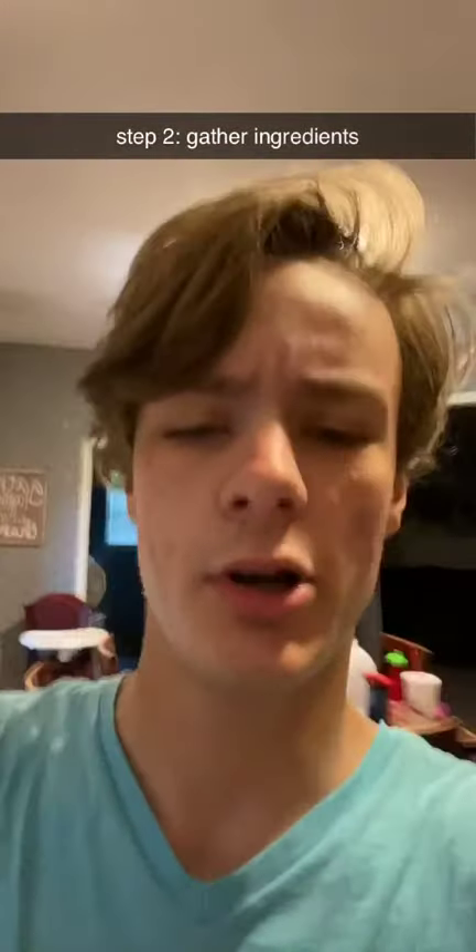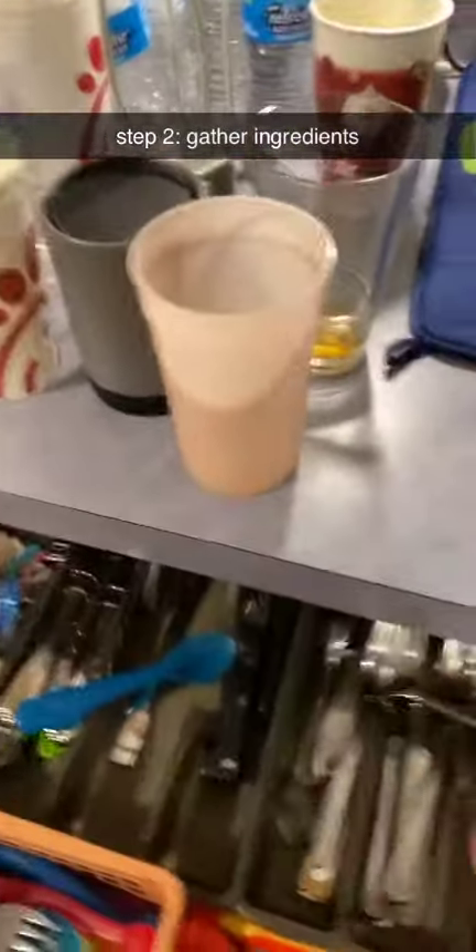All right, next up, you're going to want to get your ingredients. It's going to be a bowl. It's going to be a spoon. The cereal, of course. And then the last and most important ingredient, I might say, is the milk.